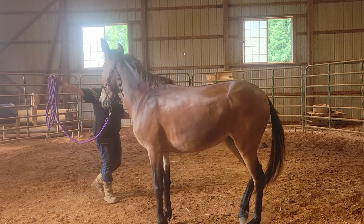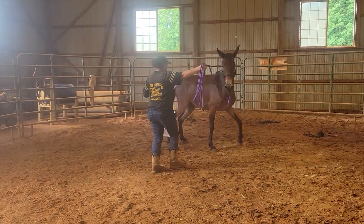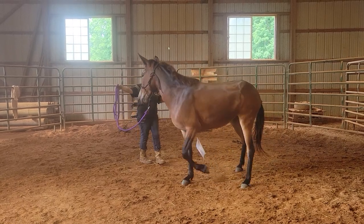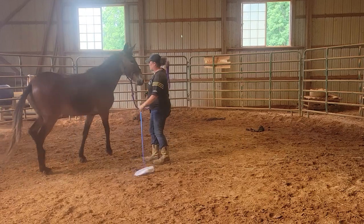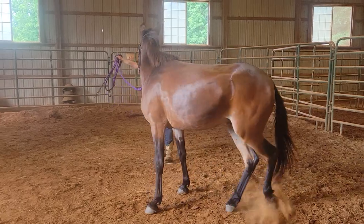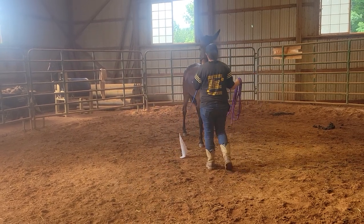Yes. There we go. And then forward. Good. Good girl. That was good.